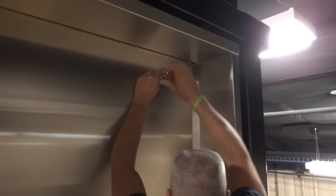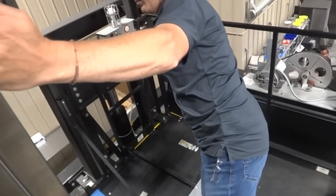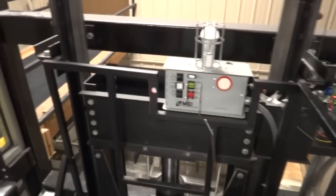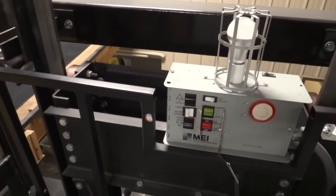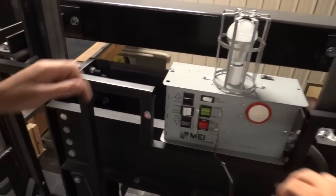We are going to be getting on top of an elevator right now — not just any elevator, the test elevator. Now this one right here, we are in a controlled environment. You can just take a look at the system.